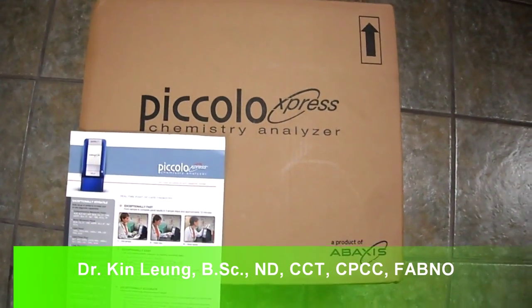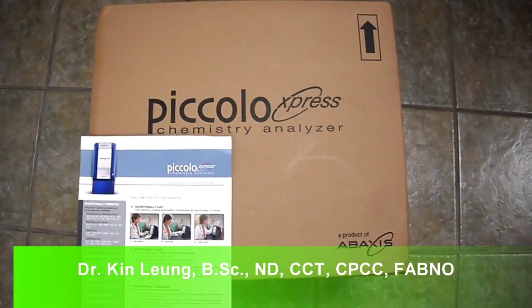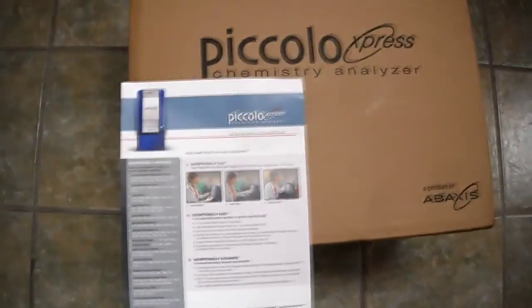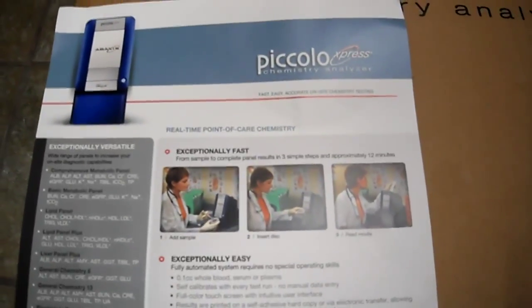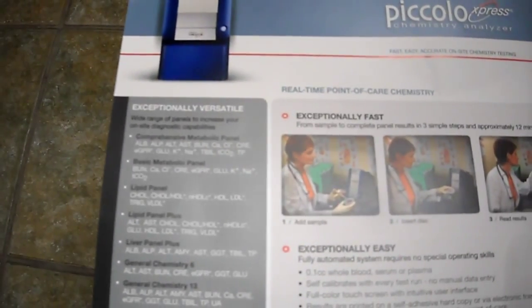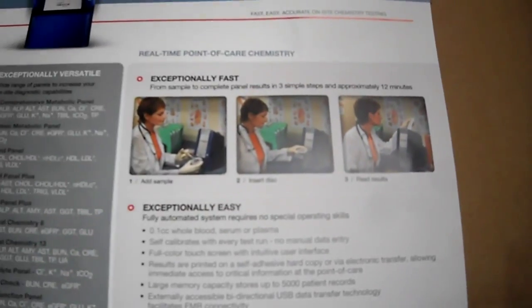Today I'll be doing an unboxing of this new medical device — the Piccolo Express chemistry analyzer by Baxis. If you've never heard of it, it's a portable blood chemistry analyzer. It measures blood tests; for example, if you look here, it'll do a comprehensive metabolic panel, which includes liver enzymes, kidney function, potassium, and sodium, just to name a few.